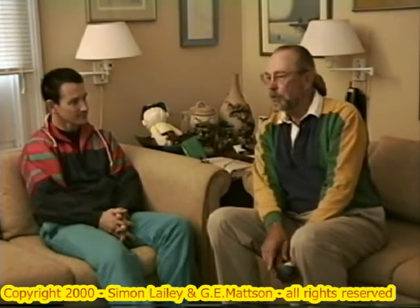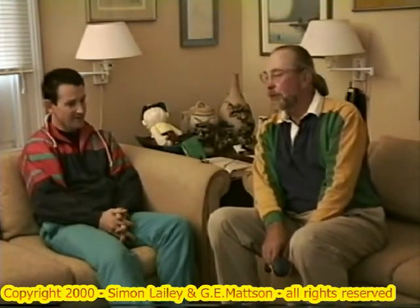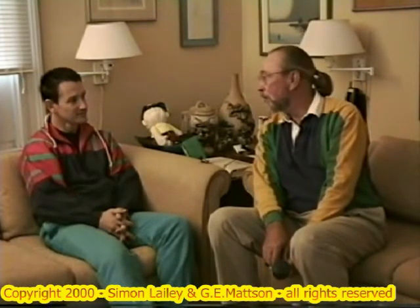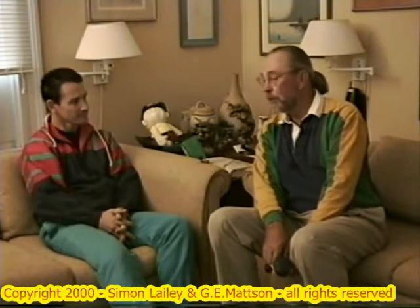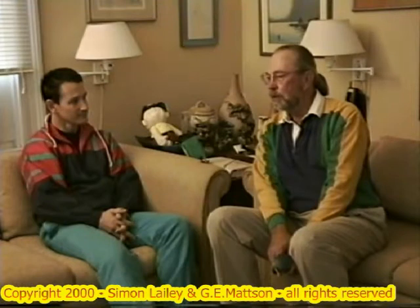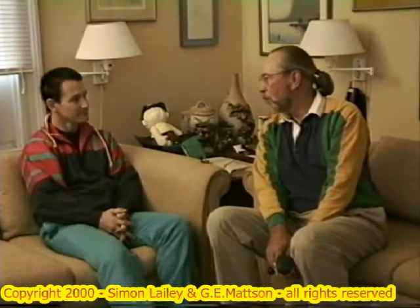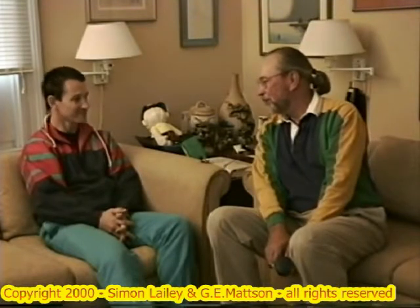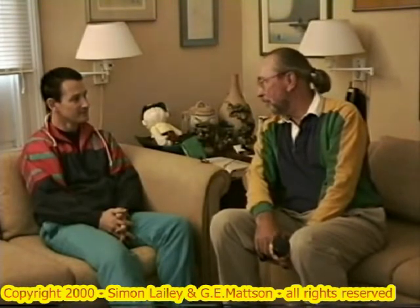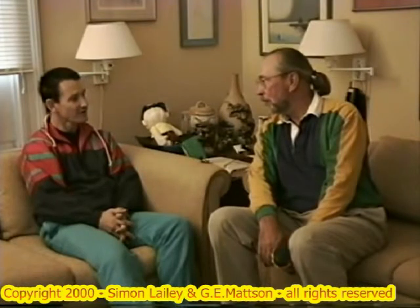And then we went down to the Brockton Dojo and you performed a number of kata. Since then, we've had a couple of summer camps where we have worked with it. The official position on Super Empe is that it is not an official Weichikata, but that it is a supplementary kata, much like Kanchiwa, Seicheng, and Seiru.